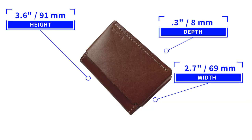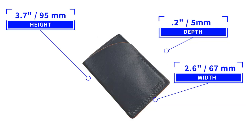If you're interested in tracking your wallet, both wallets will fit the 2020 Tile or the Chipolo tracking card. The bifold card wallet measures 3.6 by 2.7 by 0.3 inches and weighs 28 grams or one ounce. The two pocket card holder is 3.7 by 2.6 by 0.2 inches and weighs 19 grams or 0.7 ounces. That's amazing — very light, which comes from the kangaroo leather.